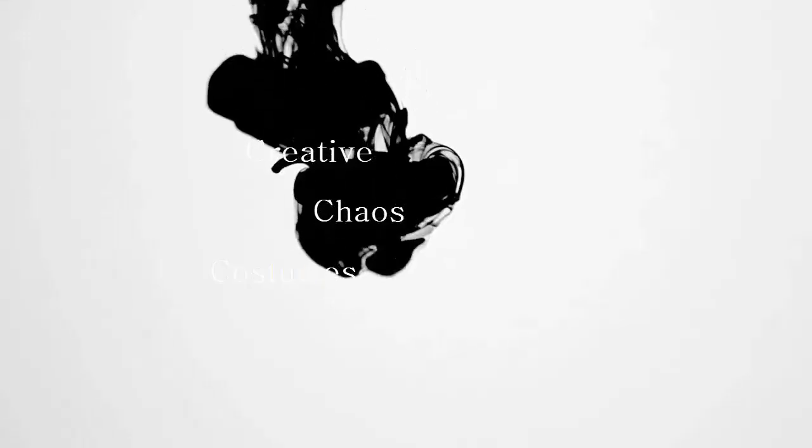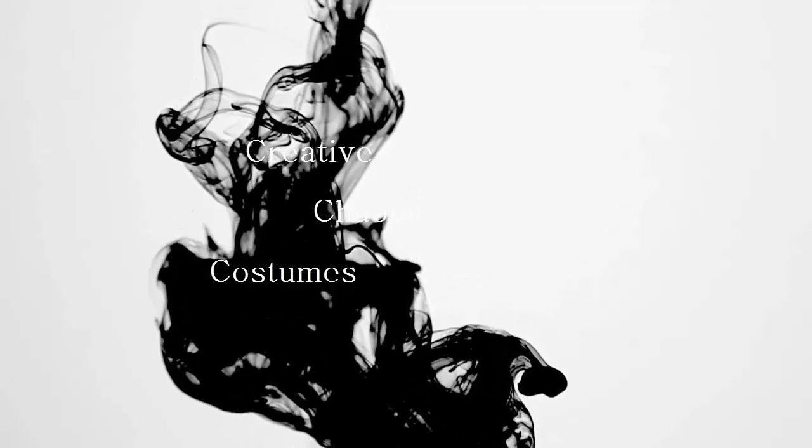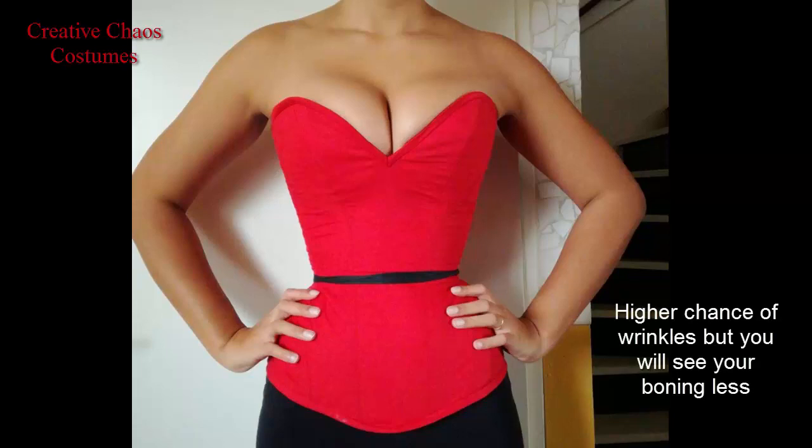Hi everyone, this is my tutorial on my Jessica Rabbit corset. I'm making a two-layer corset and I have a floating fashion layer, meaning that that layer is only attached at the back, the top and the bottom.